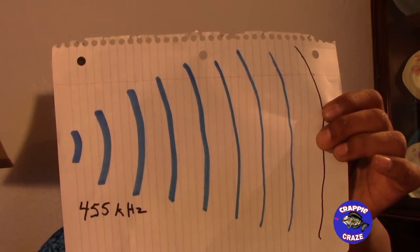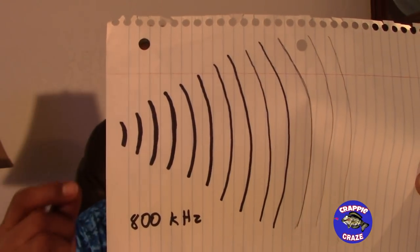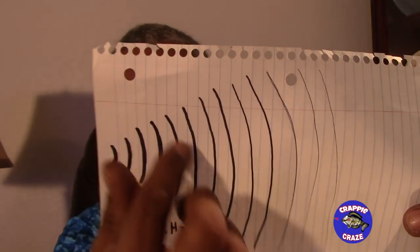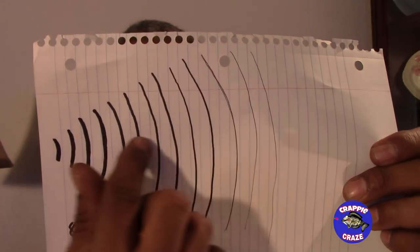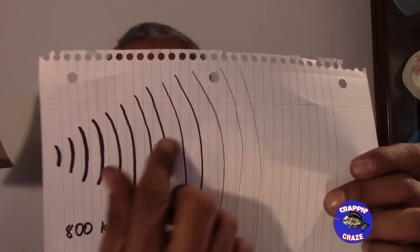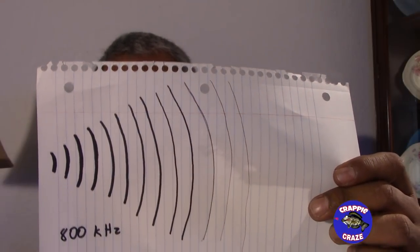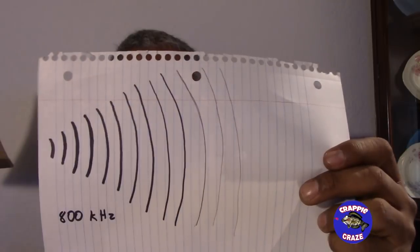Now the 800 kilohertz — this is my interpretation, my drawing of 800 kilohertz. The pulses are not as thick but they are closer together, so there are more pulses going out. Any object it hits, the echo coming back will be clearer than with 455 kilohertz. The only problem is they dissipate just like any other pulse or wave as they go out, and since they're not as thick you cannot reach 80–100 feet each side of the boat for a good shadow image. But an object up close will give you a better echo and a better picture.